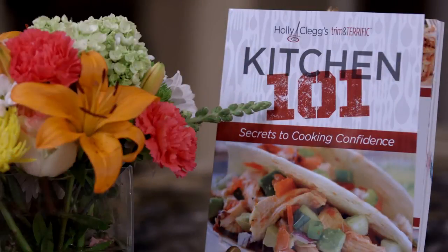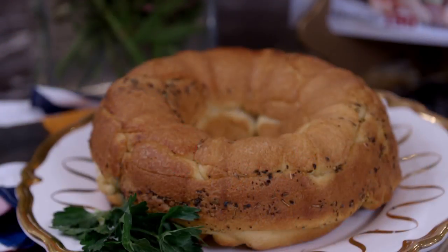So next time you have to bring something, homemade bread hot out of the oven — that's the only catch. You can't eat it until you take it somewhere. Well, I can't wait to dig in.